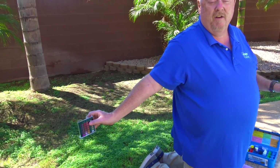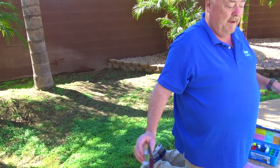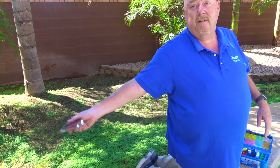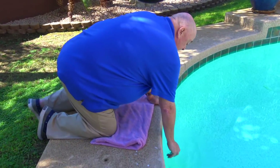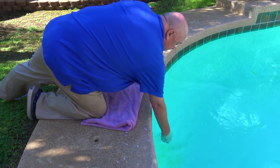When you're done, ideally you should dump your sample. A good service technician should dump their sample off to the side on the grass or in a bucket. So you rinse it out again, and the next test you're going to do is a pH test.